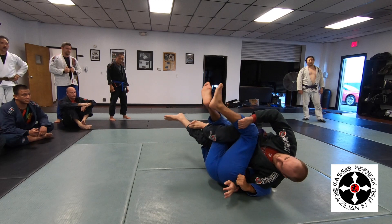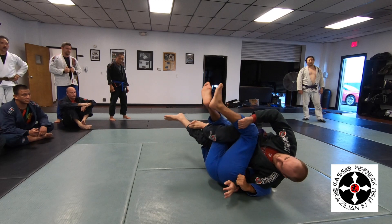See my knee comes to my chest? His weight goes up to my chest too. That helps to roll.